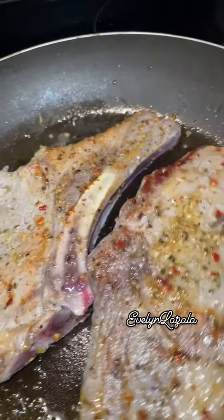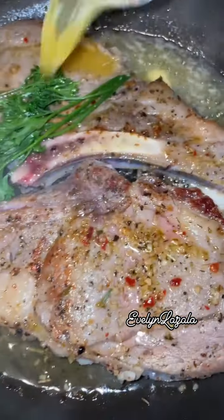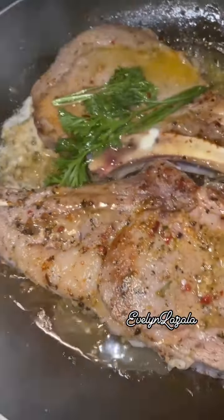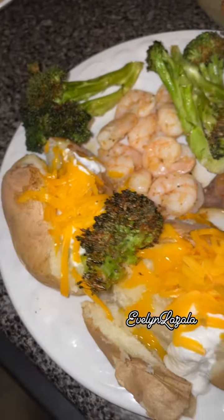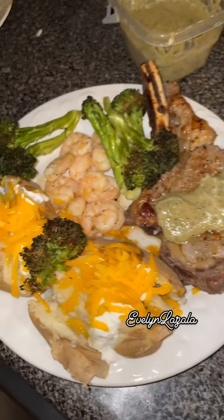and then added two pieces of butter so that I could go ahead and, as they cooked, I stirred the butter over them, which gives it that rich flavor. I also stirred, fried, and sautéed the shrimp, very simple with just a little bit of oil, salt, and pepper.